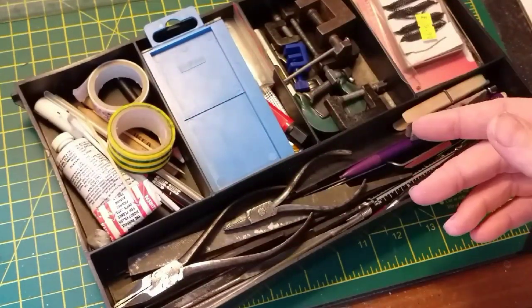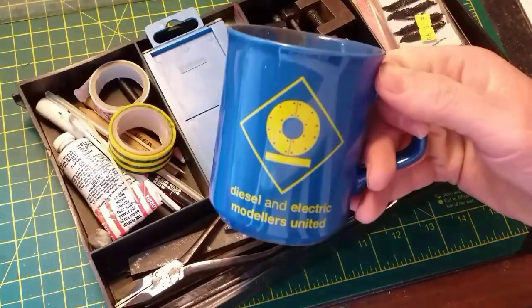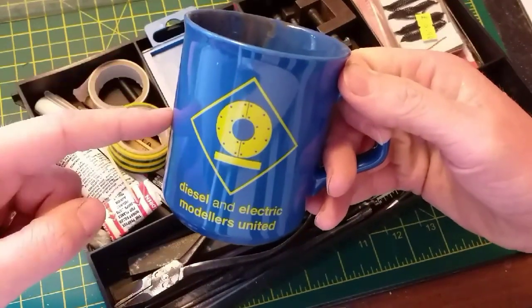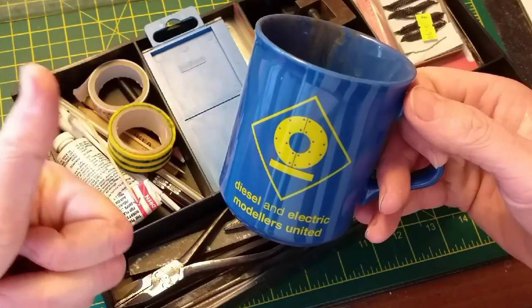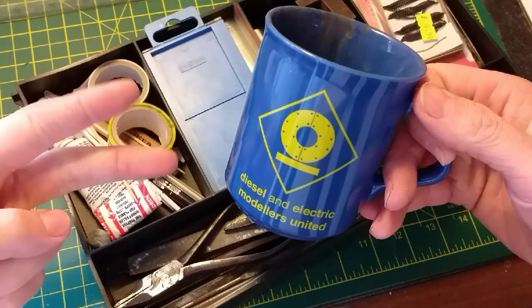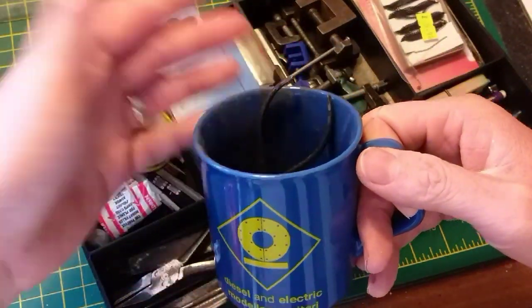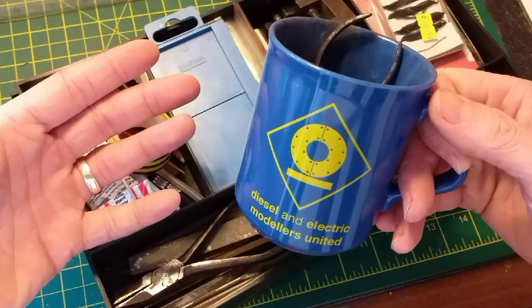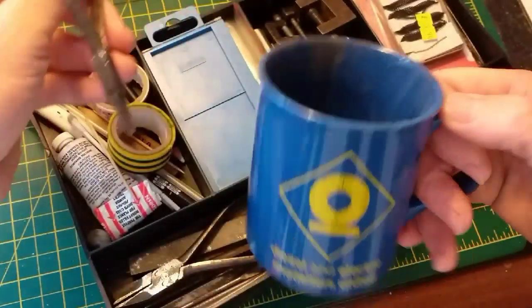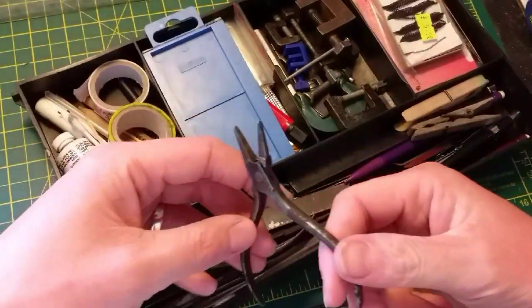I'll start off with the tray and there's a selection of bits in here, but the most important bit is the tea mug. This is important for two reasons: one is where you put your cup of tea, which is always good, and two, when it's not full of tea it's where I store my tools — the ones I'm actually using at the time, rather than having to dig through the tray in the box. You can just take out the few you need, put them in there along with your paint brushes, and keep everything nice and tidy.